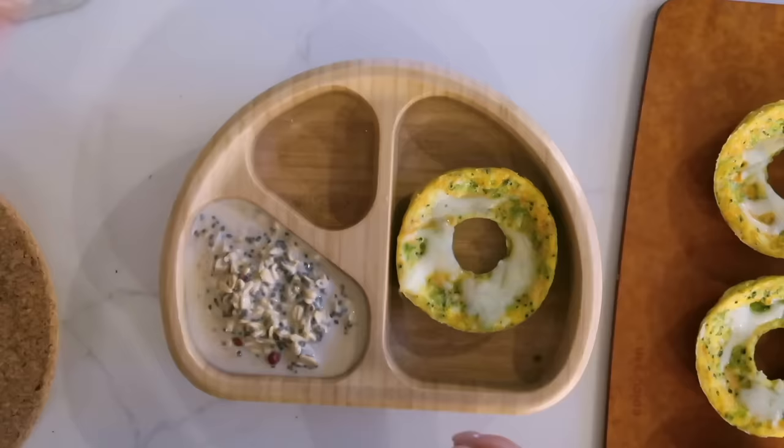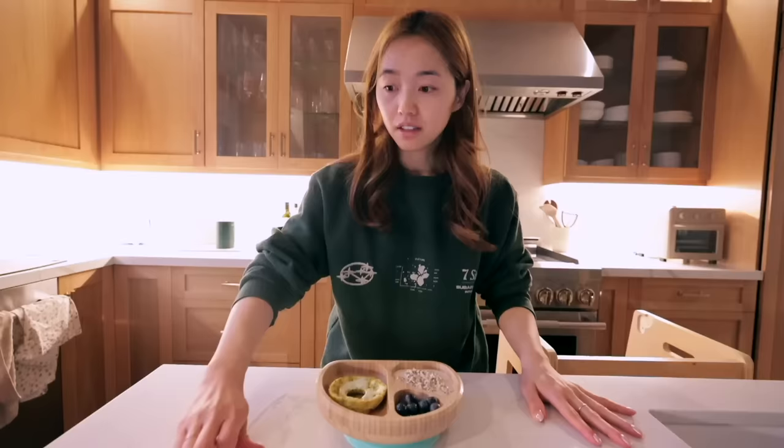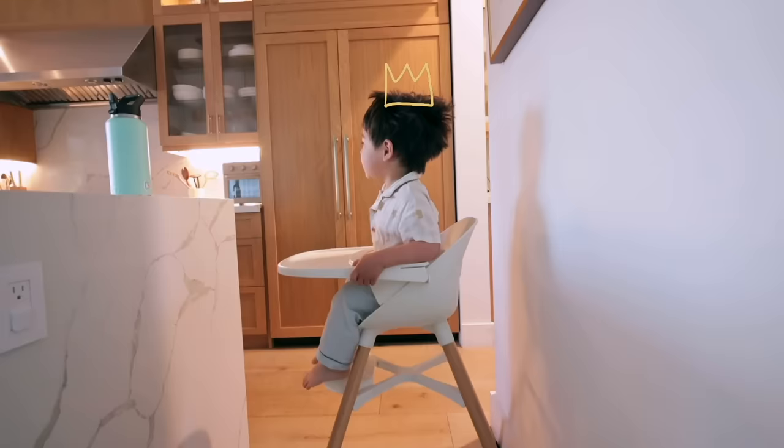Should I call these egg donuts or should I call them eggles? On this side I'm just gonna add some blueberries. And there we have it — breakfast! I might as well eat one of these donuts. Bon appétit. Mmm, oh that's good. Egg donut!